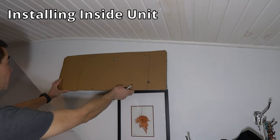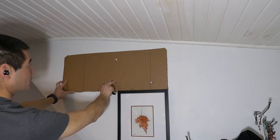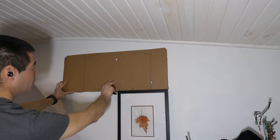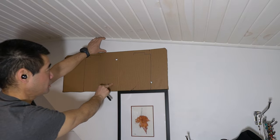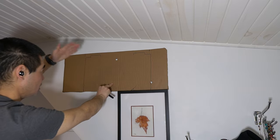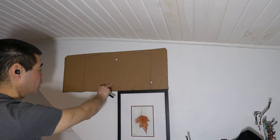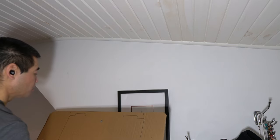I made a little template of the heat pump so I can figure out where to mount it without holding up the pump. I know I should have more room up at the top, but unfortunately the ceiling in this bedroom is so low I'm kind of limited, so it's not going to work at optimal efficiency.